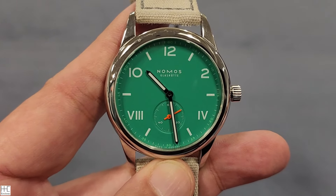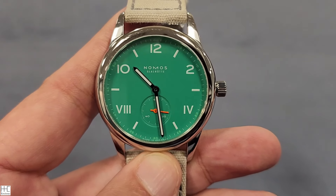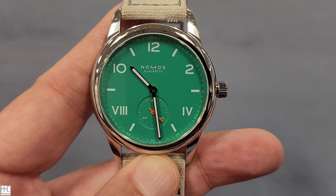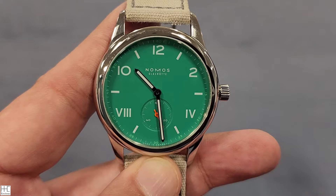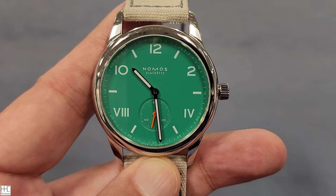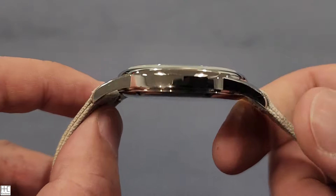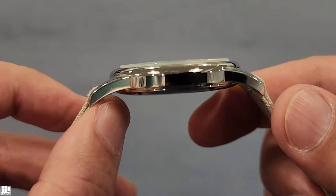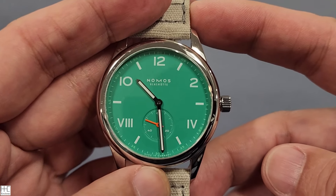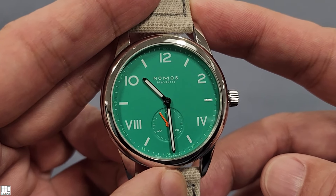The design is ultra simple — you've got the index and numbers on top, Roman numerals at the bottom, and an orange sub-dial for the seconds hand, which keeps the watch really thin. This is a manual wind, which also contributes to the slimness. The reference is 726, and the caliber is the in-house Alpha — a manual wind movement, so you've got to wind it every day or every other day as the power reserve is only 43 hours.